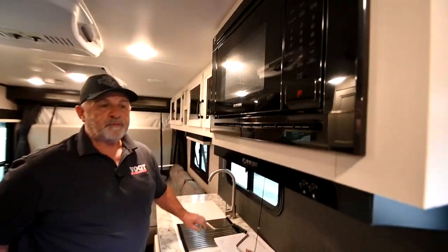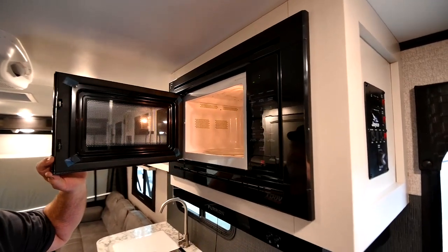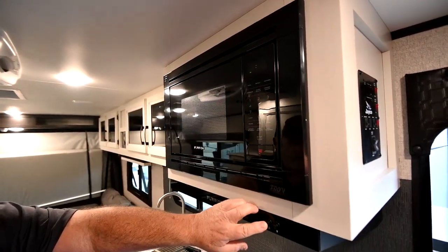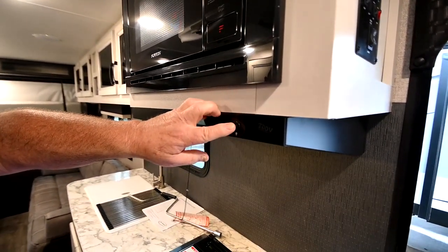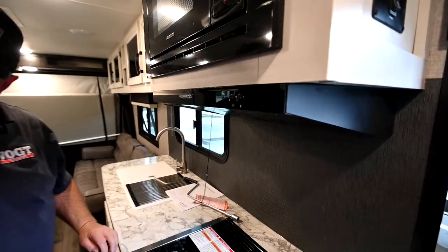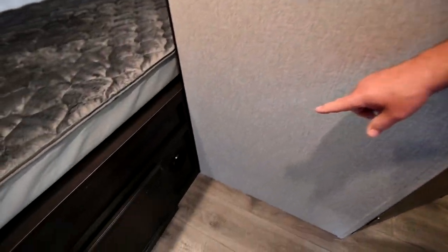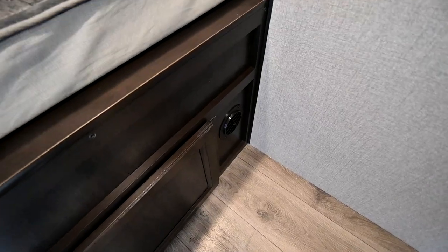Regular microwave up top, just like the one at home — there's nothing fancy, nothing you need to learn. You have your exhaust fan and your light. Your heat is going to come out of vents on the lower side — you've got a couple of those throughout the RV, and that's where your heat's going to come from.